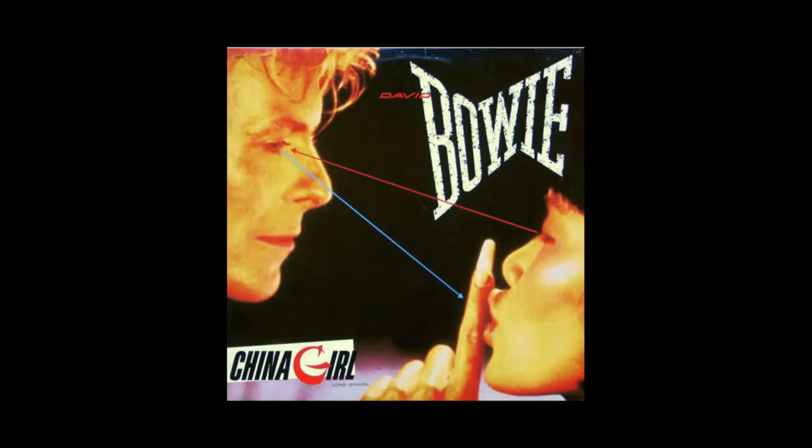You know, you talk about the iconic line in Let's Dance, but an equally iconic line — which was a huge hit and such a departure from the original — was your bass part on China Girl. That's actually a really good story. A couple of days before, I heard Under My Thumb.